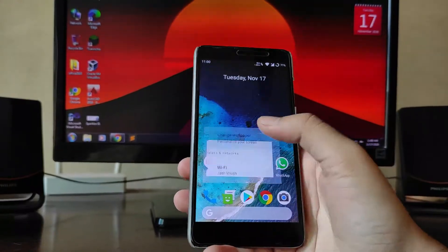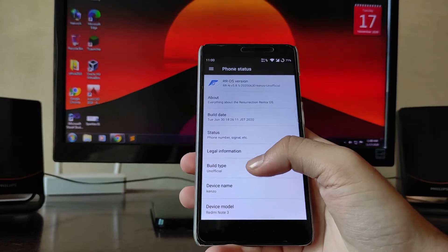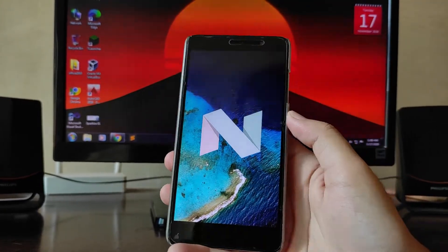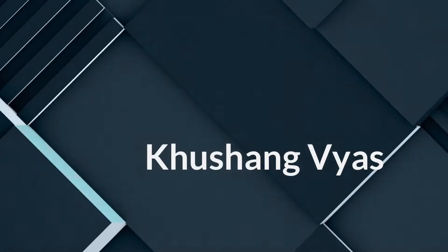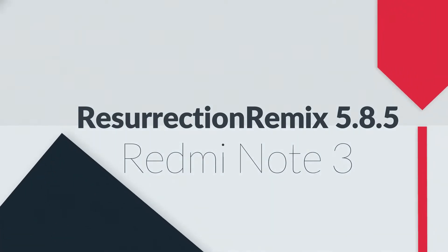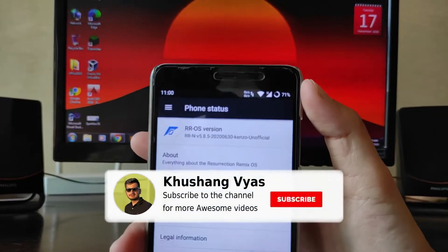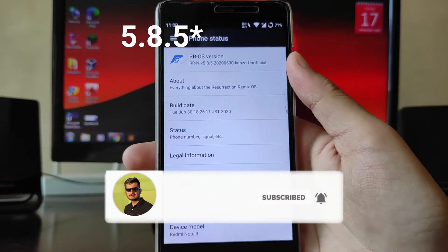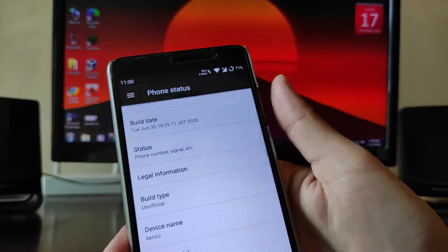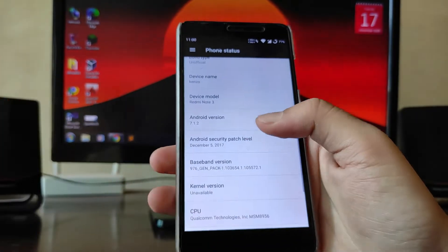Hello guys, welcome back to my channel. Today we are going to see the Resurrection Remix version 8.5.5, which is based on Android version 7.1.2 Nougat. As you can see here, the Resurrection Remix version is 8.5.5 and the build date is June 30, 2020 — the newest build.